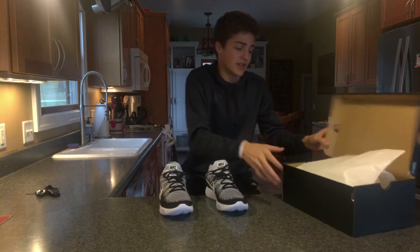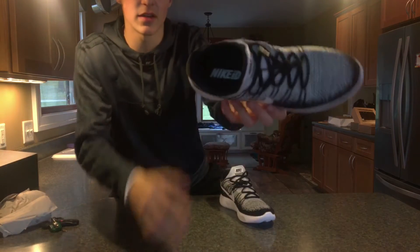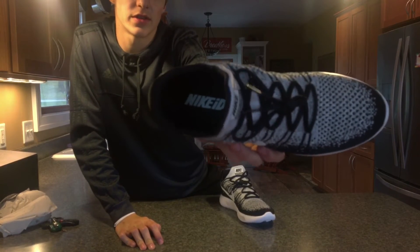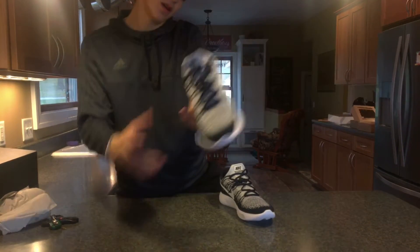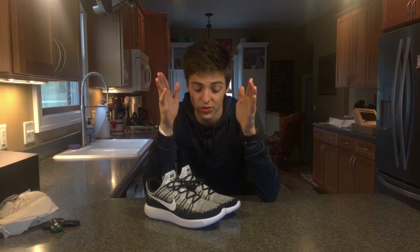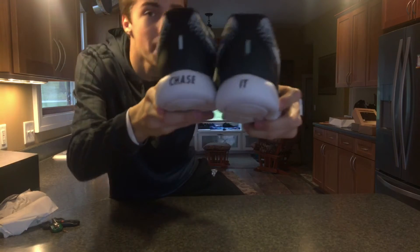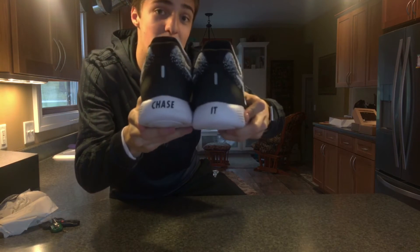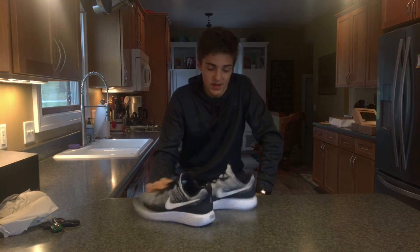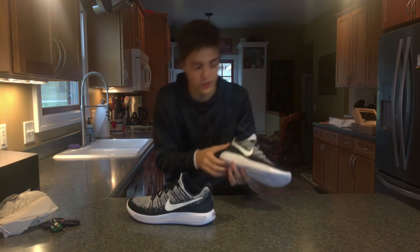The insole is Nike ID — you can see it says it right there. And you can't have Nike ID shoes without personalizing them, so on the back it says 'Chase It,' which is a little motto of mine.